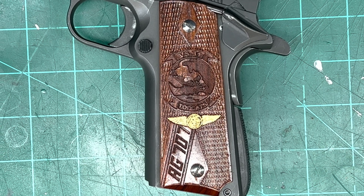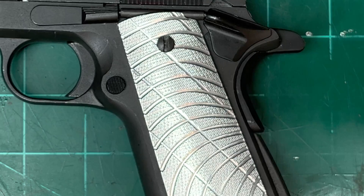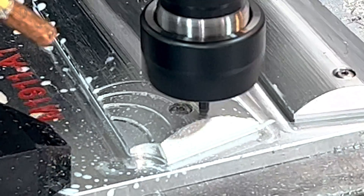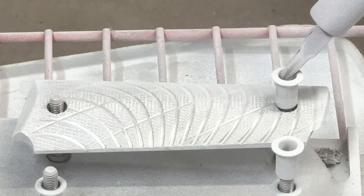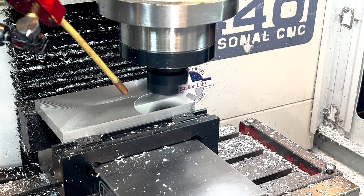In a previous video, I showed how I made a set of custom grips for my 1911. Today we'll be making a new set in aluminum. We're going to hop right into the machining, then talk about some of the metal finishing that I did, powder coating, and at the very end of the video I'll cover the CAM. With that being said, let's get started.